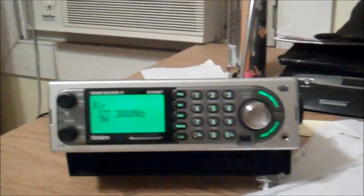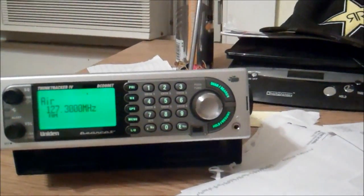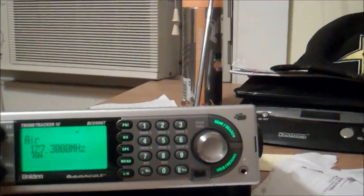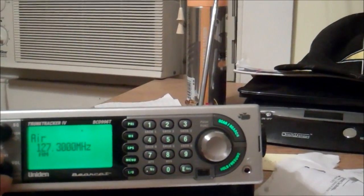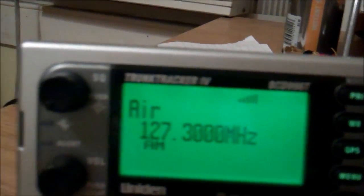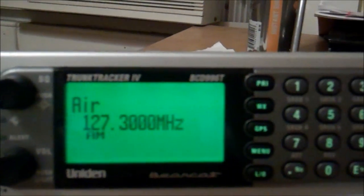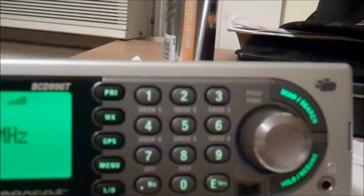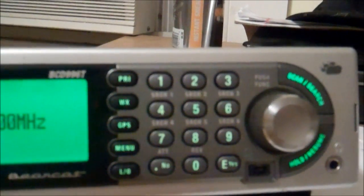Hello YouTube. In this video I'm going to demonstrate why the Uniden Bearcat, the BCD-996T model, has one of the best receptions out of most scanners, especially compared against RadioShack scanners.